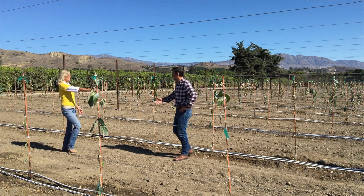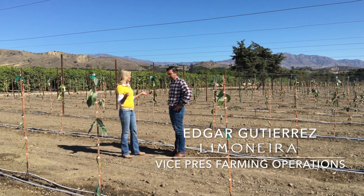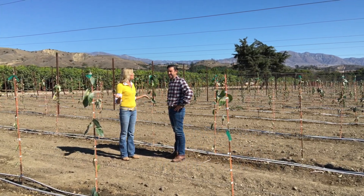Hello, Edgar. Hi, how are you? Good, good to see you. Now tell us about growing the lemons like this and where this whole idea came from.